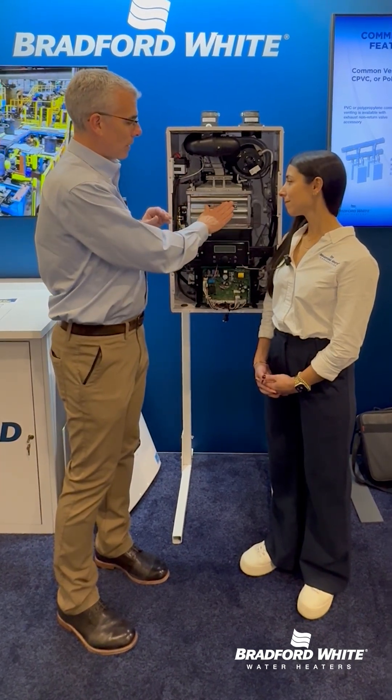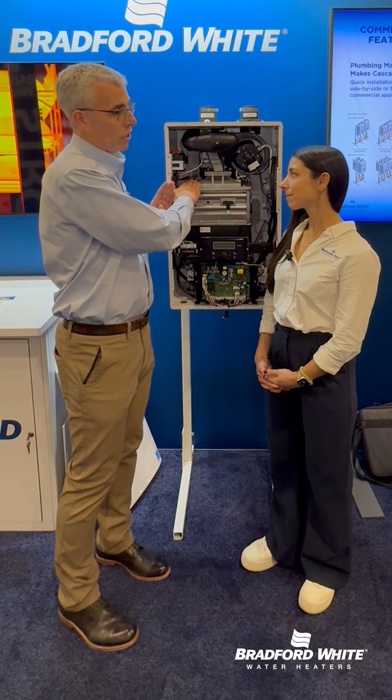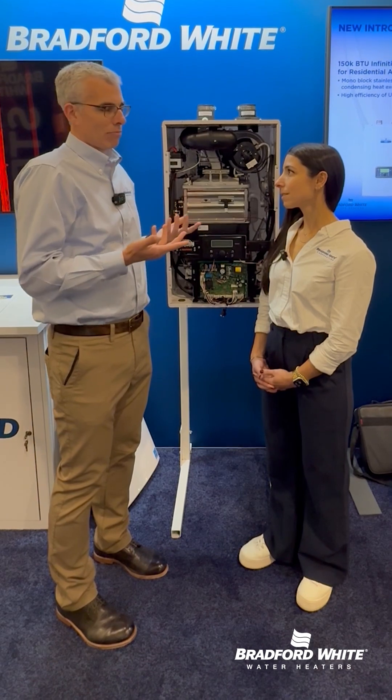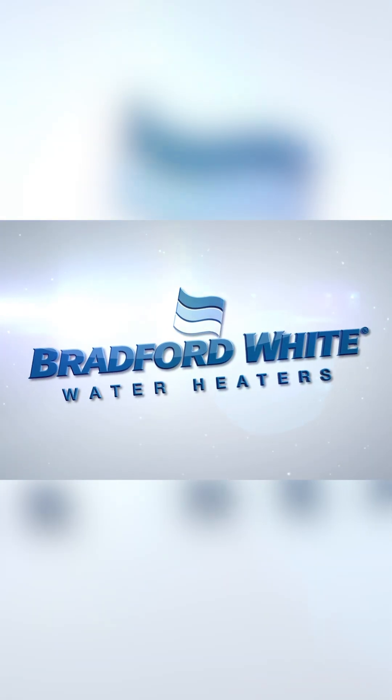In this case, because our optical eye does the job but does it differently, it allows us to position the igniters in a safer area where they're not going to get worn out, they're not going to get dirty. Again, just less wear and tear, less service that you have to do on this tankless compared to others. And that's today's tech tip.